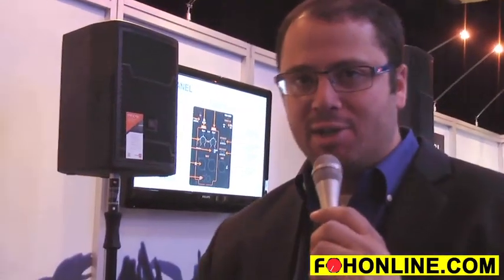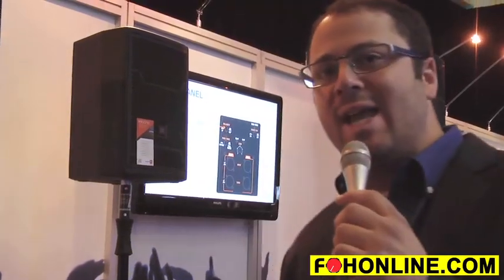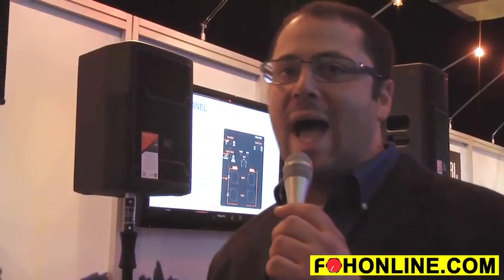You could put the 12 on top, the 15 on stage as a floor monitor, and the 18 has the same woofer from the VTX S28 and G28. So it's a high output 18 capable of getting a lot of output out of the smaller form factor box.